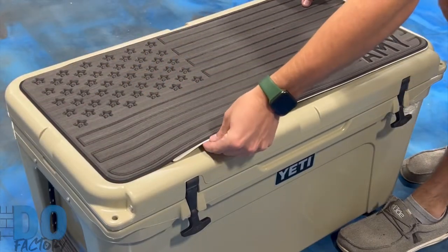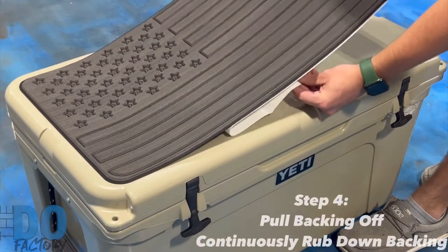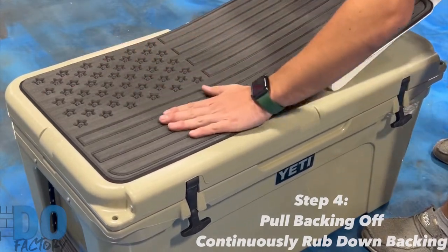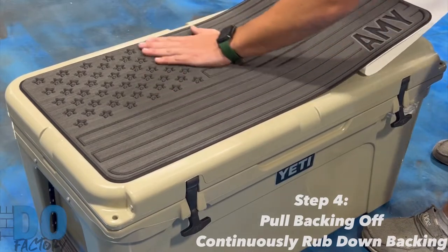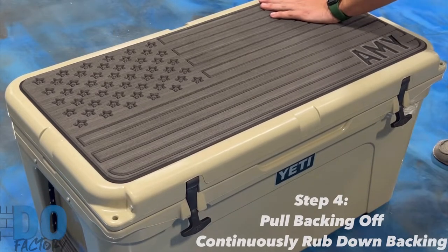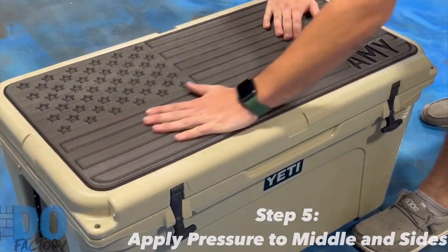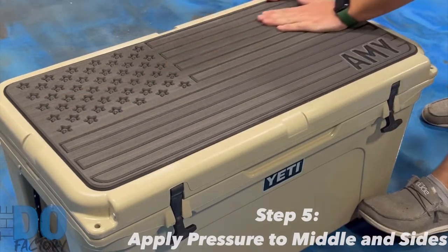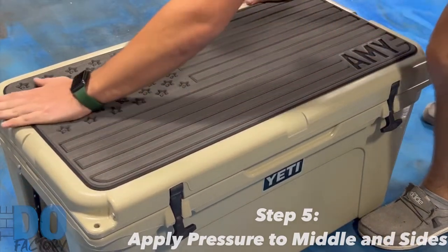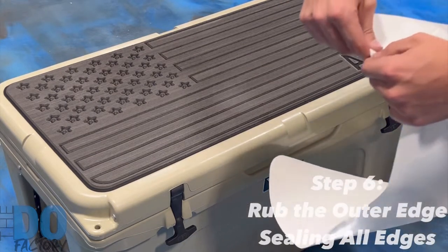When you start to pull the backing off, just this little flap right here — after you lift this side up, start to pull it off and just continually rub your hand back and forth on it until the backing is completely off. You just want to push on it everywhere you can, rubbing it down in the middle to make sure it's all secured. This is a pressure-sensitive adhesive, so the more pressure the better.